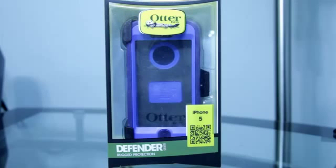Are you looking for a case that will give your iPhone 5 just a little more protection? If so, stick around because after the break we are going to take a look at this OtterBox Defender series case.